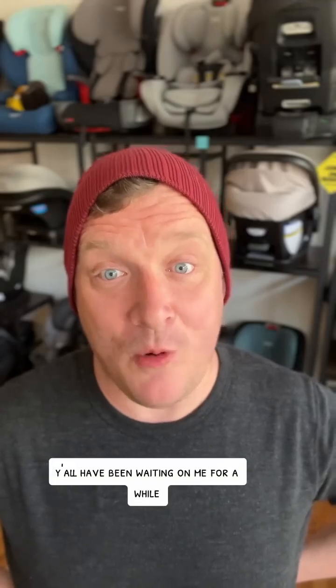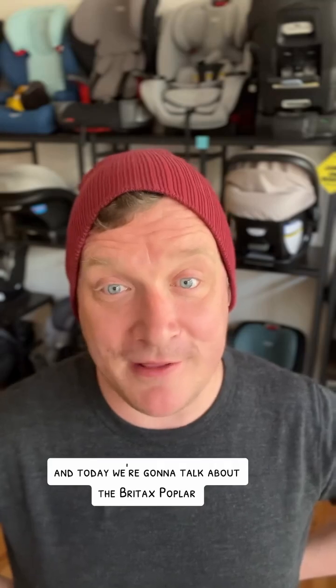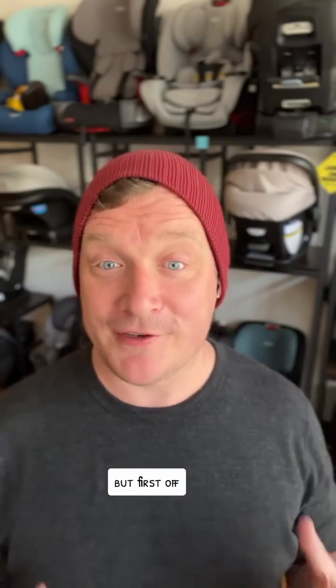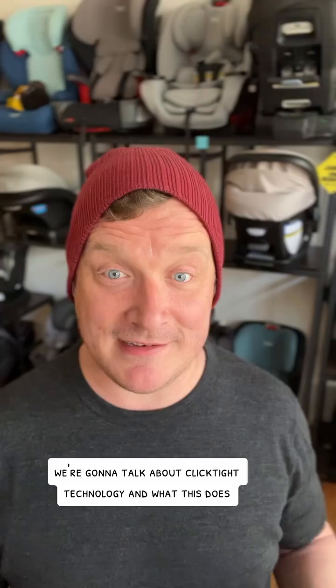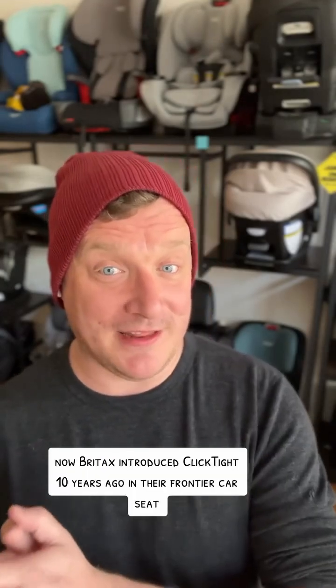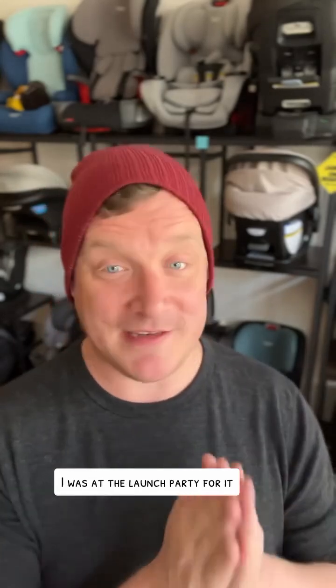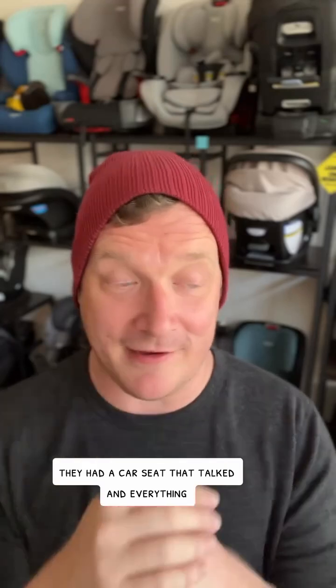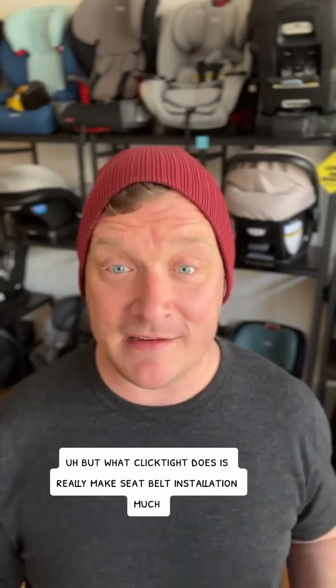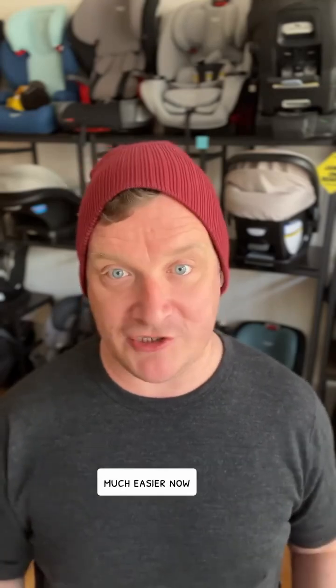Y'all have been waiting on this video and today we're going to talk about the Britax Poplar. But first we're going to talk about ClickTight technology and what this does. Britax introduced ClickTight 10 years ago in their Frontier car seat — I was at the launch party for it, they had a car seat that talked and everything. What ClickTight does is really make seatbelt installation much, much easier.